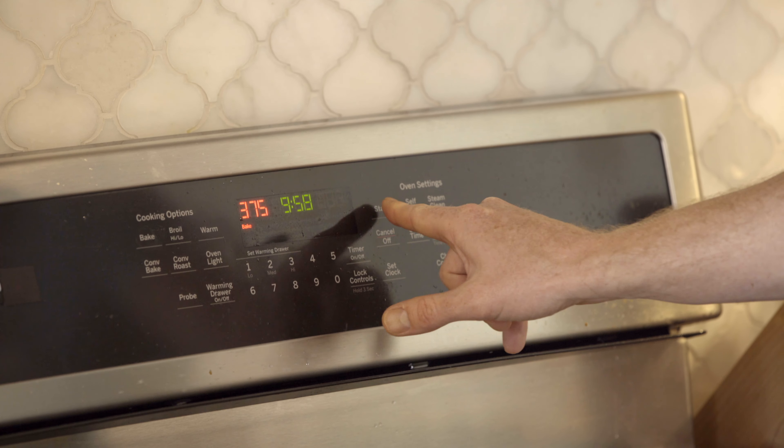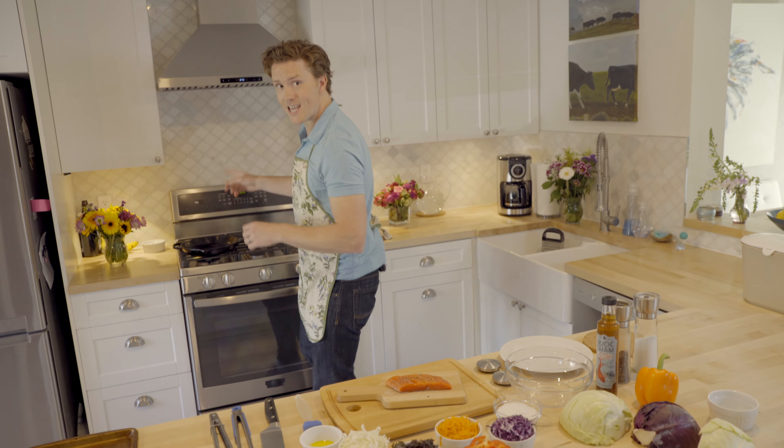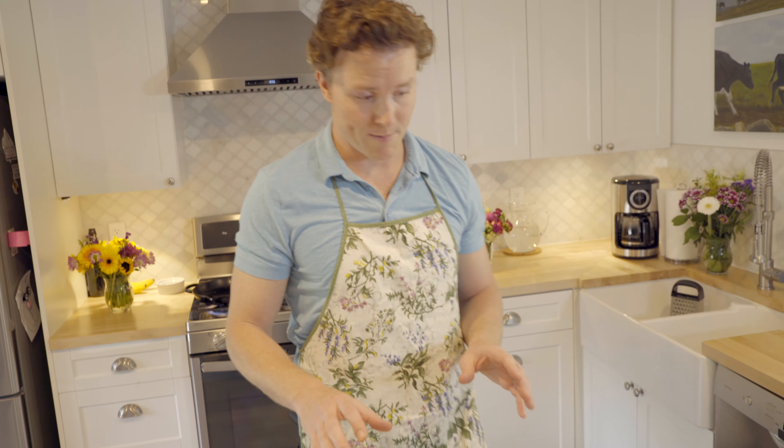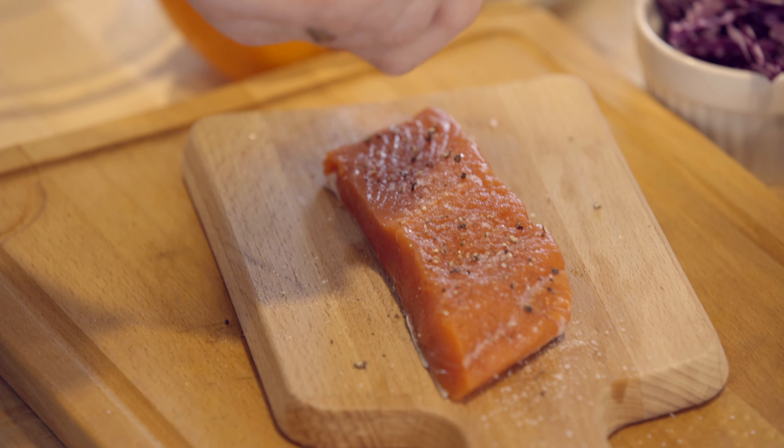I've got my oven preheated to 375 degrees, and I'm going to preheat my cast iron pan here on the stove. Now while that's heating up, let's prepare the salmon — a little salt, a little pepper.